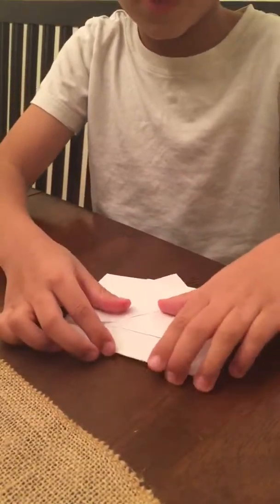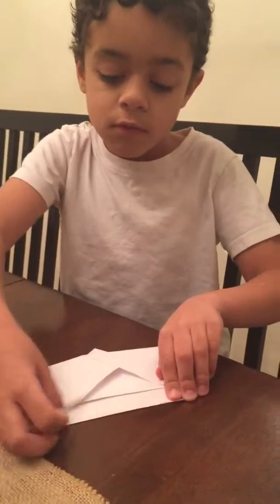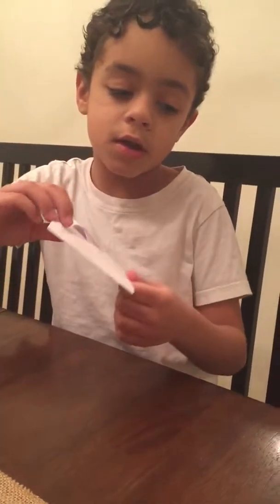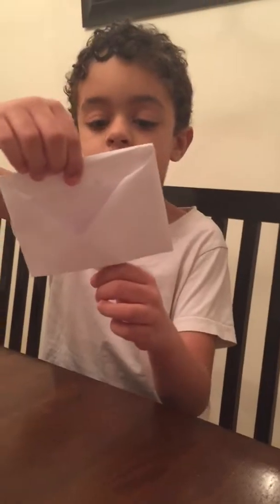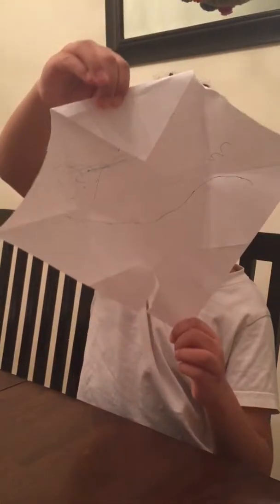I'm going to show you how to explode it at the end of the video. Okay, so to explode it you pull this. You get this tab in the top and you just pull.